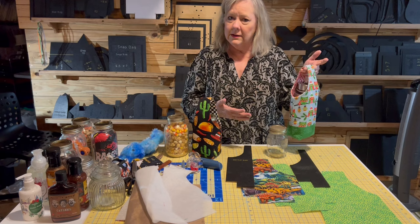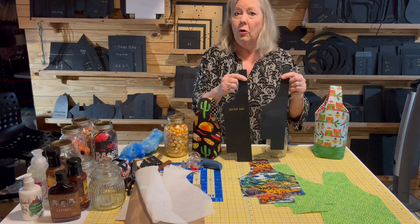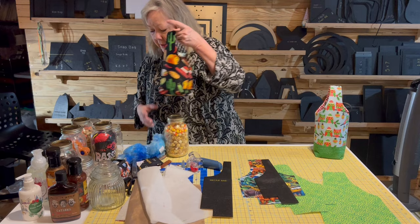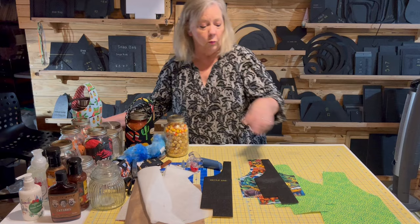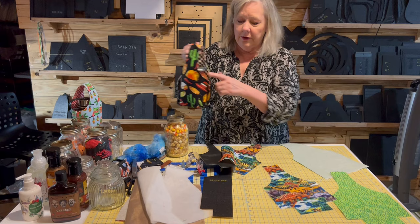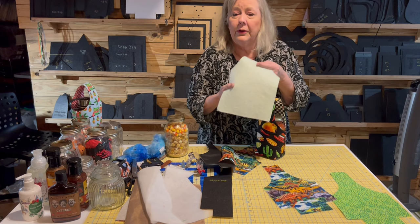I want to show you not how to make this — because my video on this goes into all kinds of detail — but I want to show you how this template, the mason jar bottle bag, compares to the regular old bottle bag. These two are very similar, so how we do this is going to be pretty much the same thing, but I do want to show you a few little tips and tricks on that.